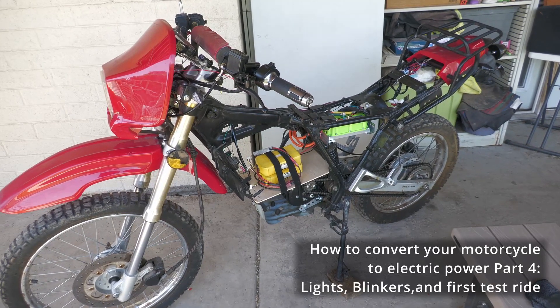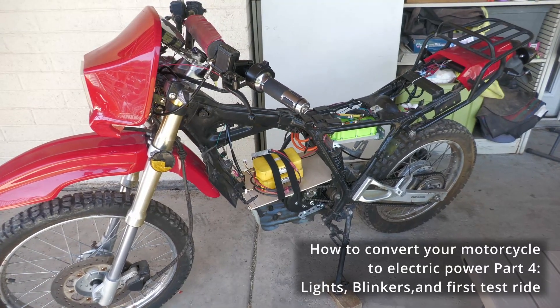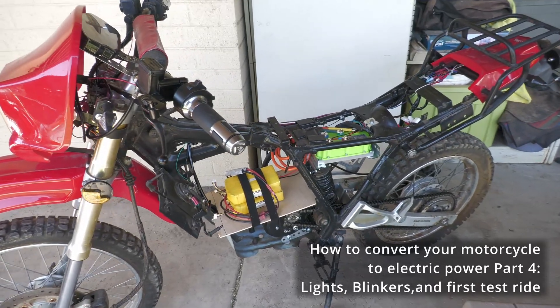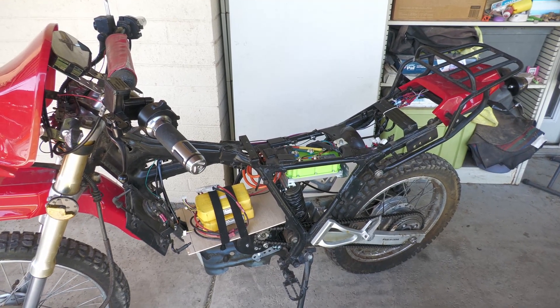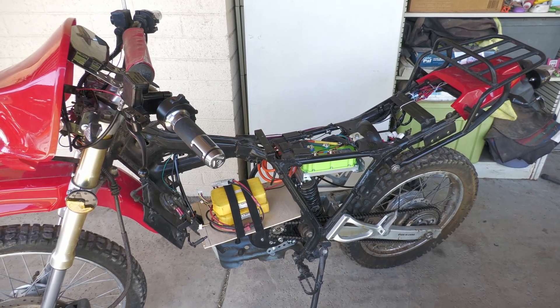It's ready for the battery stuff and then the plastic and everything to be put back on. I think I've got most everything done. I've learned a ton doing this and I feel like if I did another one I could easily do it in a fraction of the time.